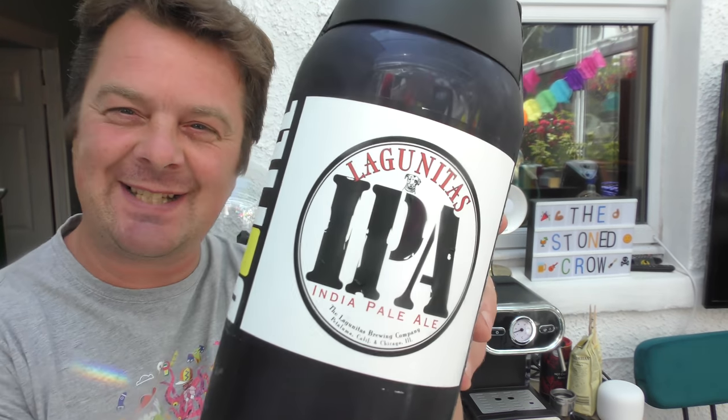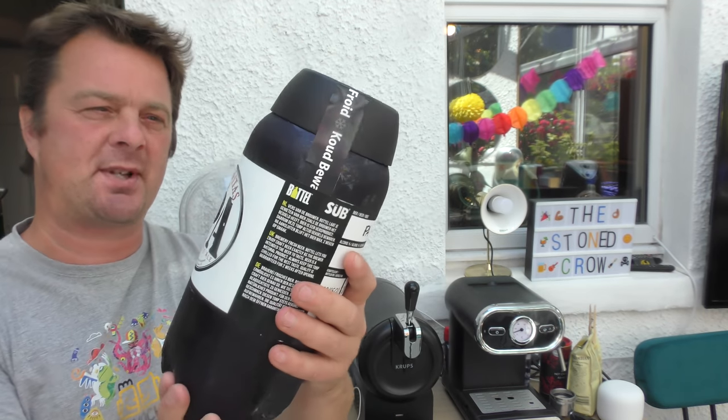It's beer o'clock on Real Ale Craft Beer. Today we're going to be showing you a Lagunitas IPA Torp to fit in the Krups Subcompact.